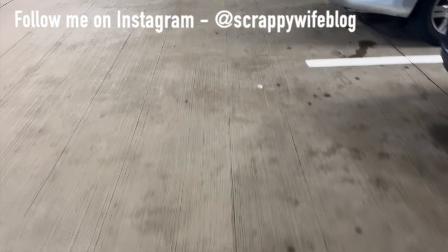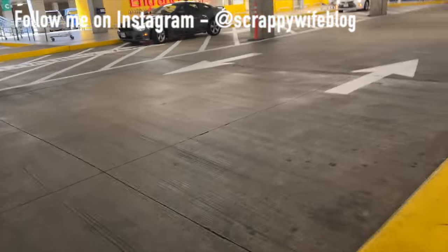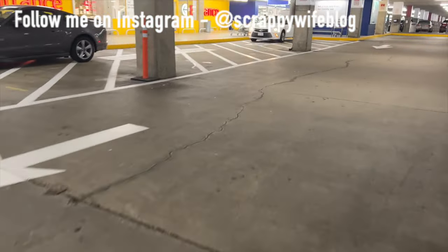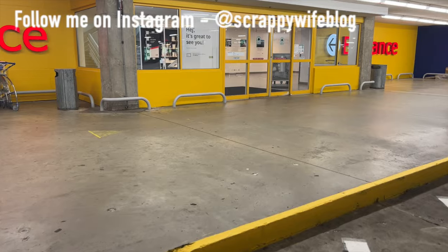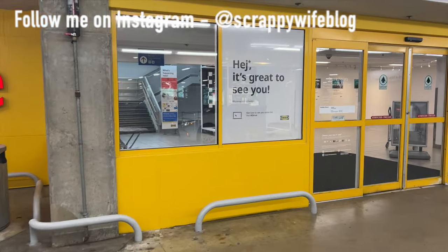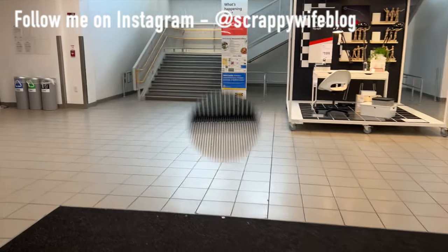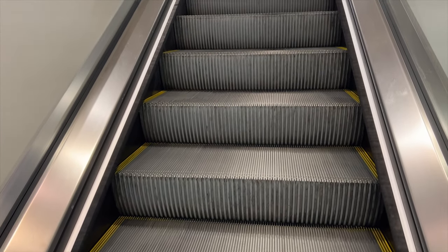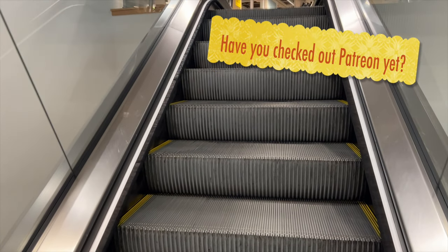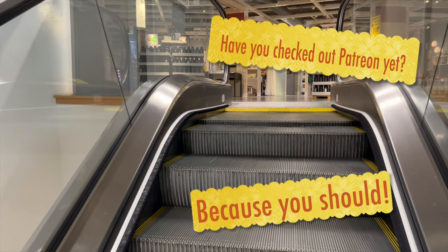Hey y'all, I'm Elisa, the scrappy wife behind scrappywife.com, and I'm asking you to hear me out on this unpopular opinion about a specific storage unit you can find at IKEA. It's one of the most popular storage units for craft rooms that IKEA sells — I've seen it in a number of craft rooms — but I just don't think it functions really well. I think a lot of times it's misused, and so I want to show you why I think the KALLAX unit is not the storage you need for your craft room.